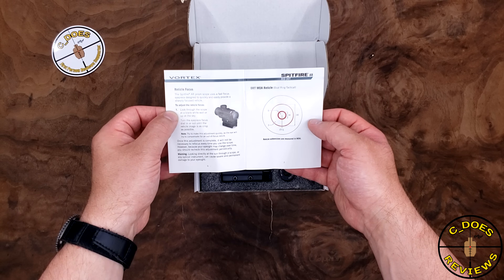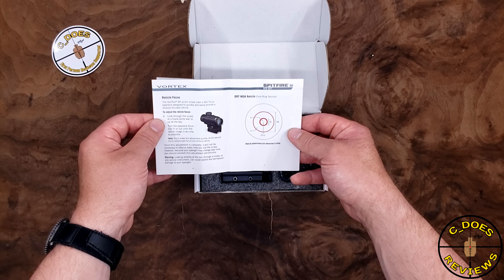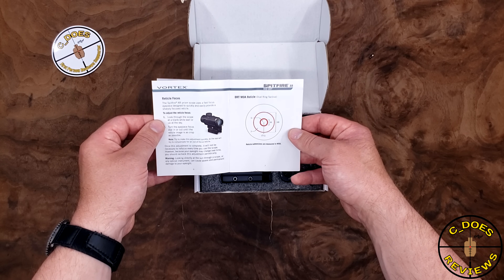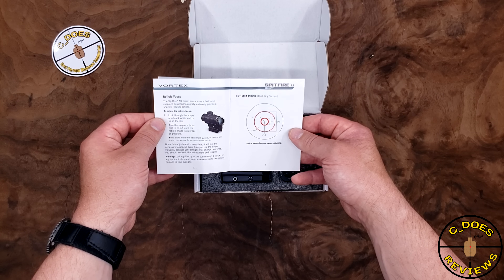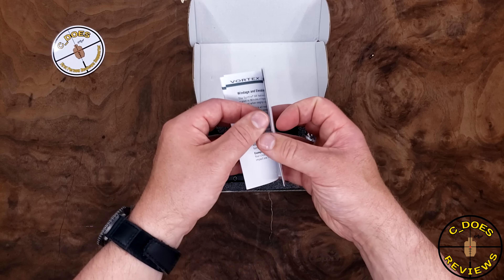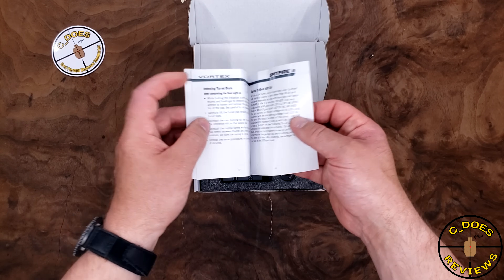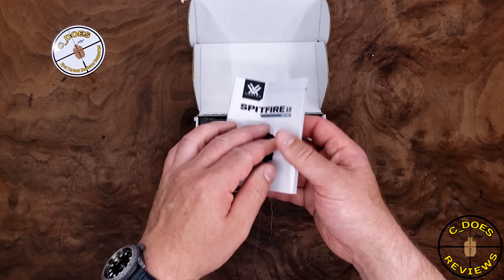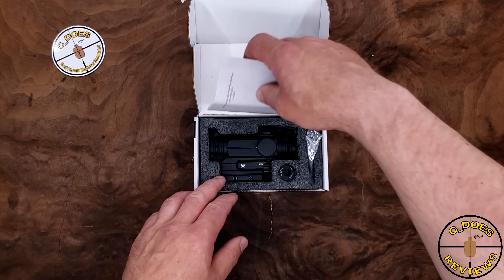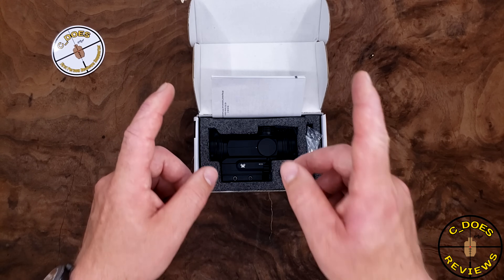Everything else is pretty self-explanatory with the exception of the reticle. The reticle is the only other thing we need to talk about, which has a 3 MOA dot, a 44 MOA donut with a 6 MOA cross-section, and a 140mm donut with a 3 MOA cross-section. Some people are going to love it, some are going to hate it, and some might say it'd be the perfect pattern for a shotgun — though you'll see why it's not really capable of that in just a moment.